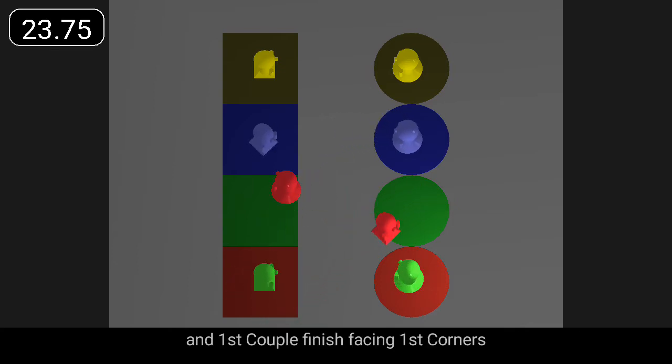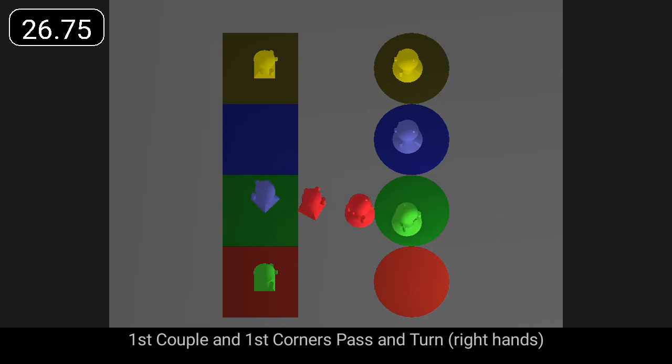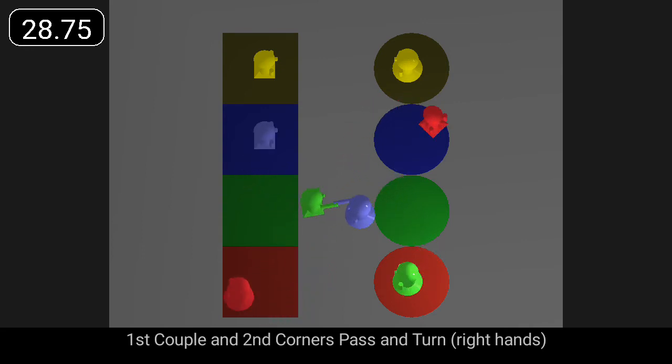And first couple finish facing first corners. First couple in first corners pass and turn. First couple in second corners pass and turn.